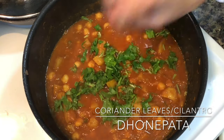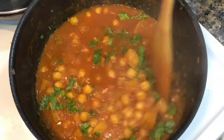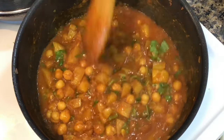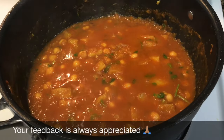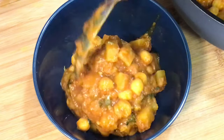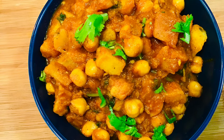Finally some freshness — coriander leaves, or dhone pata as we call it in Bengali. Again, don't worry if you do not get it. You can serve this with roti, puri, or even a toasted bread. Being a rice lover, I enjoyed it with rice. This is Bumbi and thanks for joining me. Please take care of yourself and others. Bye bye.